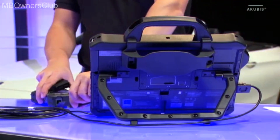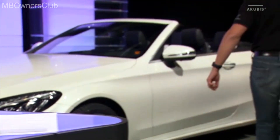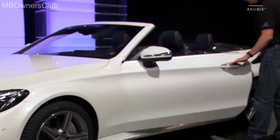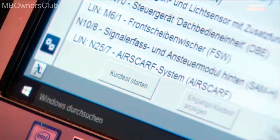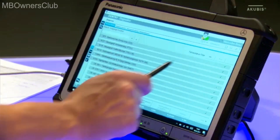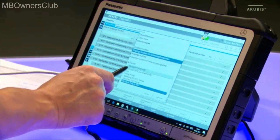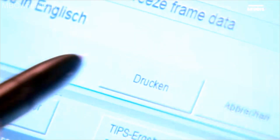To test the new Sentry Diagnosis Kit 3, we now connect the VCI to the vehicle. The following quick test shows everything is working perfectly. With the printer you've set up, you can print the quick test results.